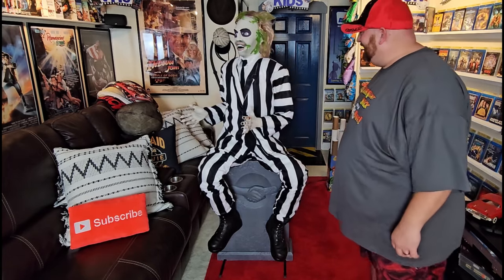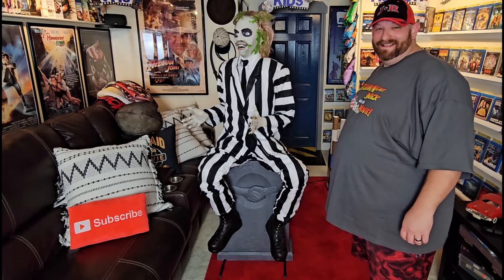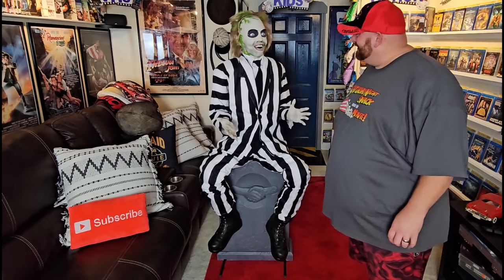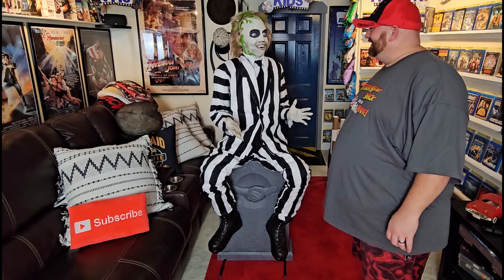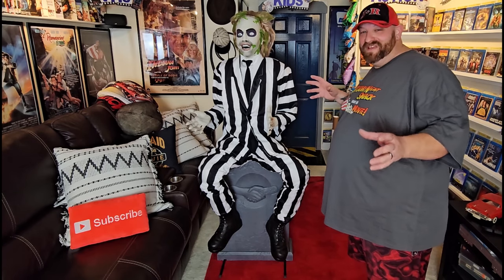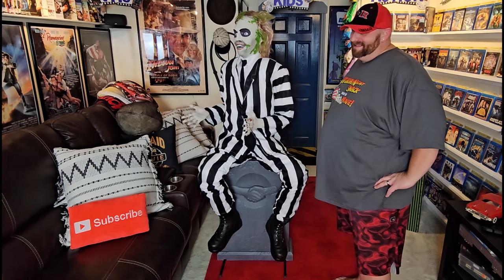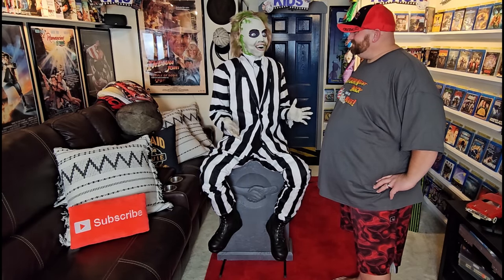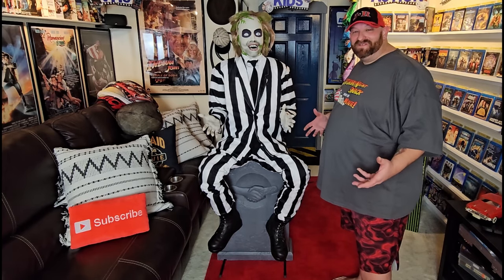Beetlejuice activates and speaks: 'I'm feeling a little anxious, if you know what I mean. I've been about 600 years after all. I wonder where a guy — an everyday Joe like myself — can find a little action.' Oh my God, he's so awesome! He says: 'That's why I won't do two shows a night anymore, babe. Hey, these aren't my rules. Come to think of it, I don't have any rules.' He is automatically one of my favorite animatronics. He says so many phrases from the movie.